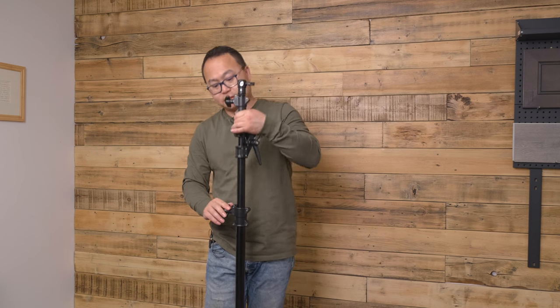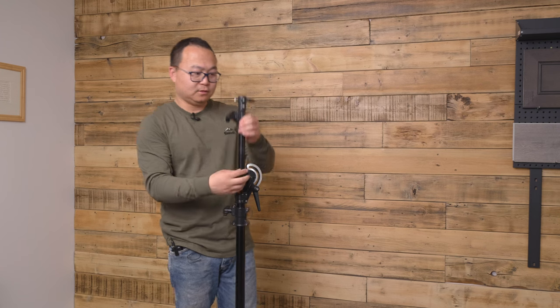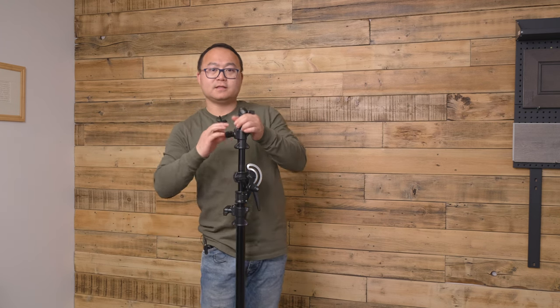So first, this is a three-part stand. You lose this part and you've got this part — it can actually reach really long.